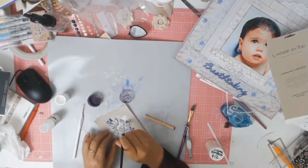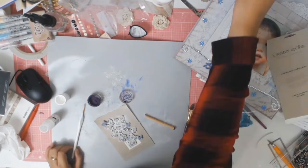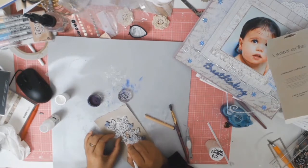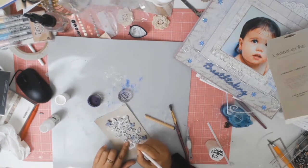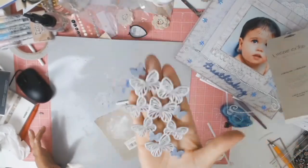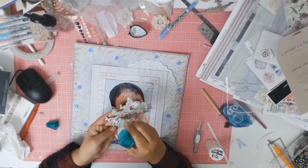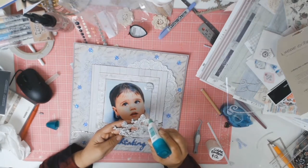I wanted to add some color to the center of my butterflies, so I'm going in with another Perfect Pearls in Forever Violet. I'm using a small brush down the center of the butterfly, then blending it out with my finger so it's not a harsh line of purple. I just love how this looks and I'm really happy with how the layout came together. I'm now adhering the chipboard down — the rest of the paper layers were adhered earlier off camera.